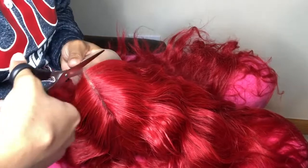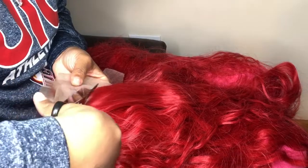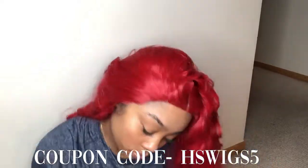The specs on this wig: it's synthetic and red, average cap size — basically one size fits all — and the style is straight. It's a lace front, so the lace goes from ear to ear. The synthetic hair is made of heat-friendly fiber, high-quality hair, meaning you can apply heat to it. The price is $55, but I have a coupon code that gives you $5 off orders of $30 or more. I'll list everything in the description.